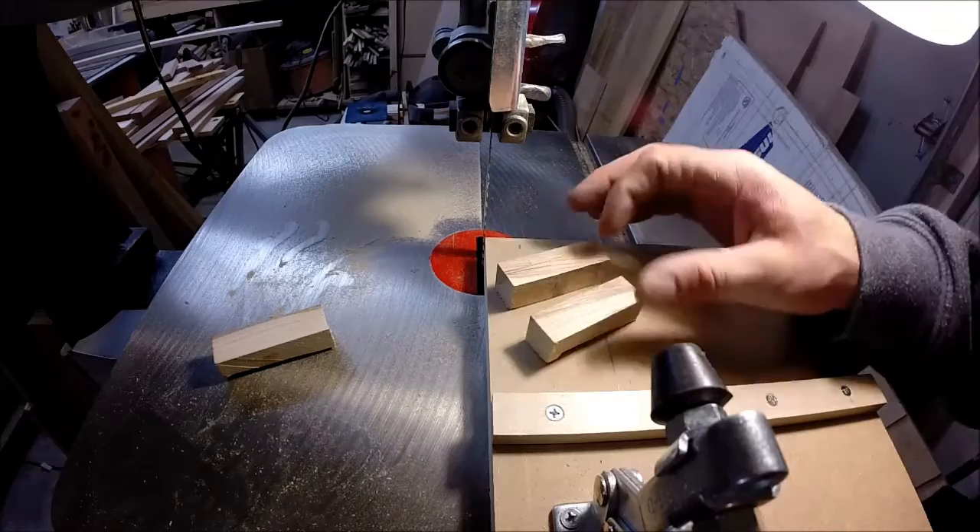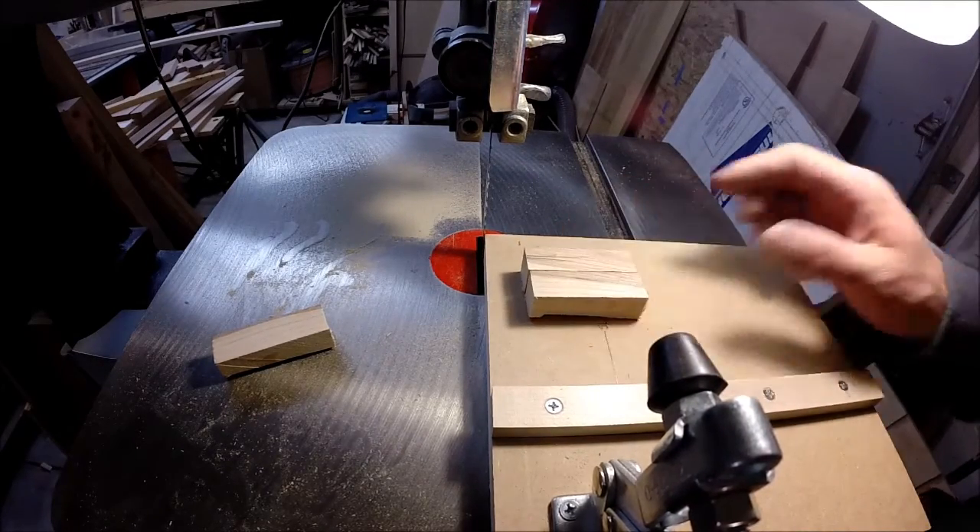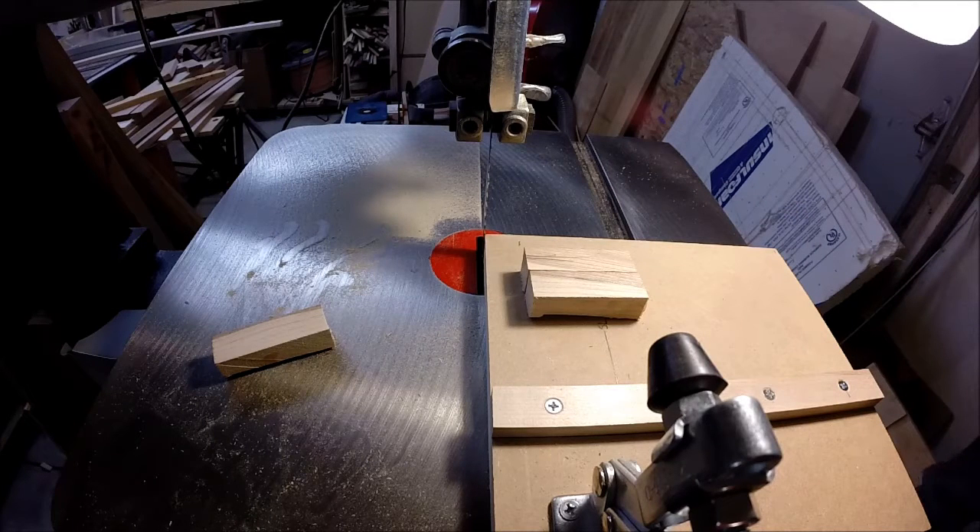I think it's a great jig — doesn't take long to build, a nice little addition to your shop, and it's great for cutting other small parts in other projects. Hopefully you enjoyed this episode on building a crosscut jig for your bandsaw, specifically designed for cutting pen blanks. Thanks for watching — check us out again at aframewoodworking.com.